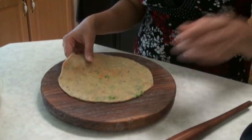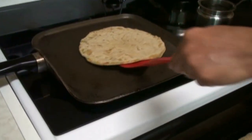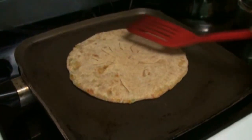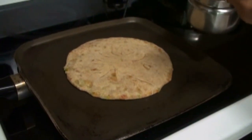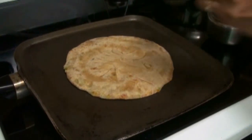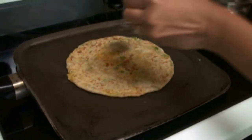I have the tawa already hot. I am going to place the paratha on it. One side is already done, so we are going to turn it over — be careful when you turn it. See how it's getting puffy. We are going to check on the other side. Now I am going to spray oil over it and turn it over again, spreading a little bit of oil on the other side too.